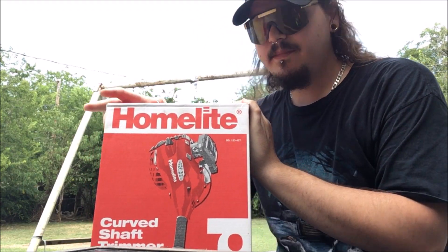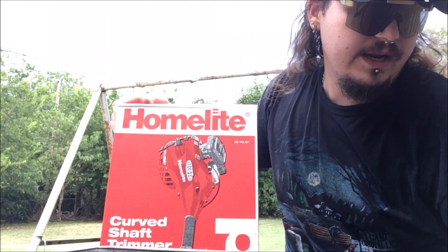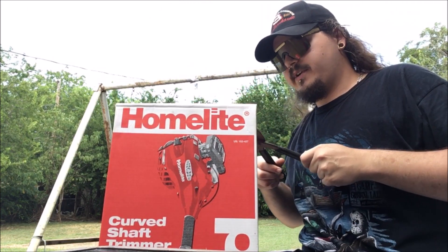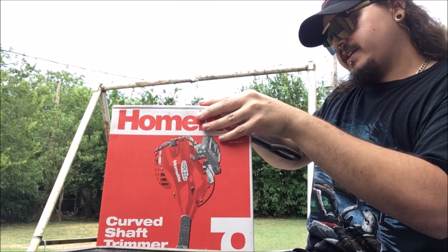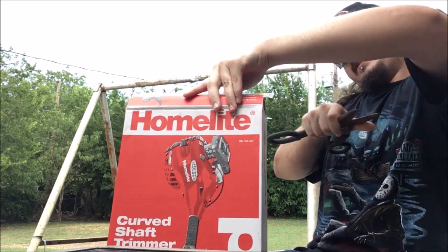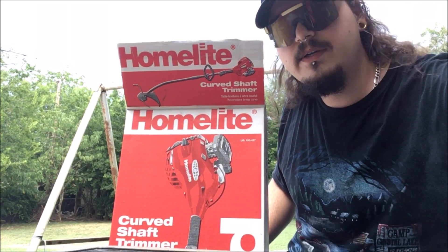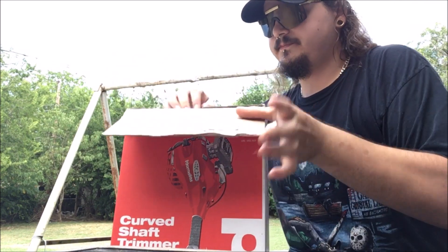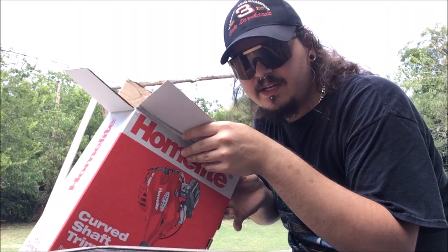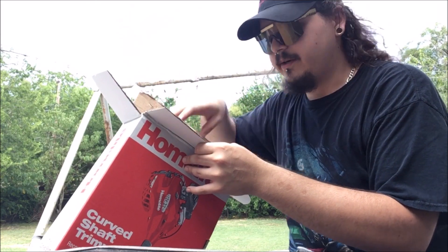Let's get it opened up and see what it looks like getting out of the box. We're going to use some big old scissors. That was not even hard - I didn't even need these things, I just pinched my finger. Got the box open.